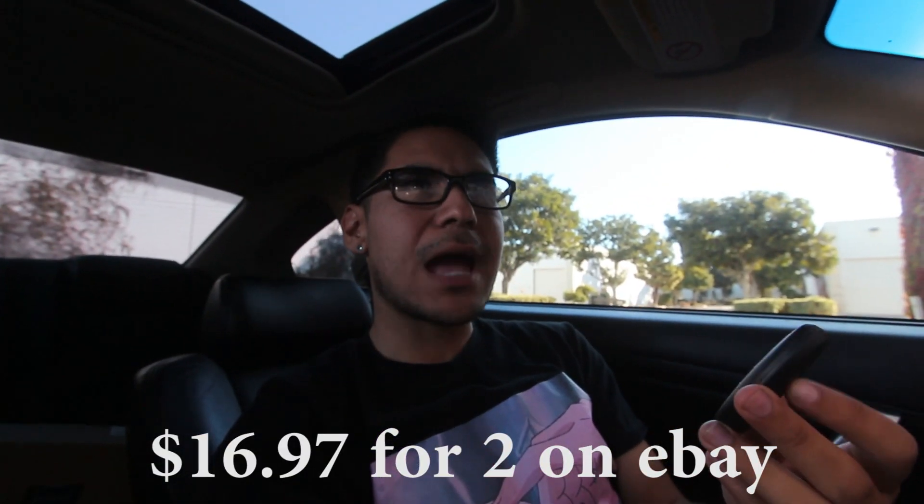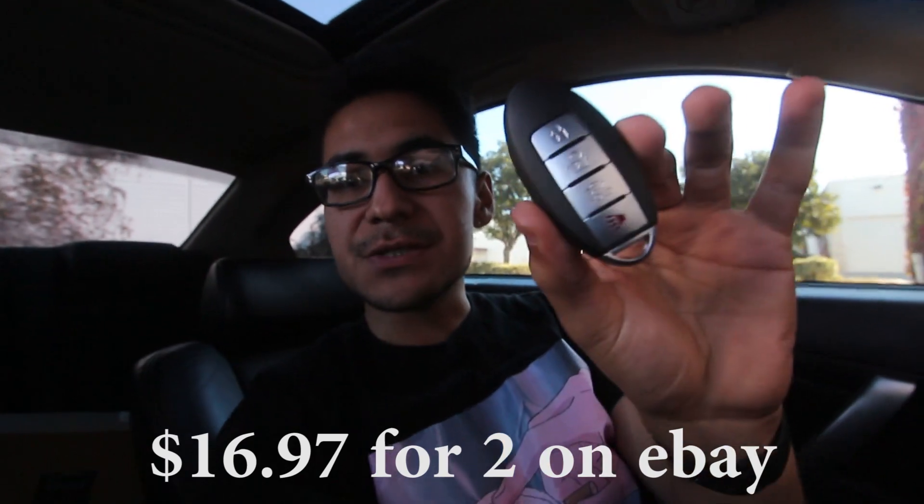So what I found on eBay or Amazon is one of these. This one, as you can see, doesn't have the branding — I believe they can't sell it with the branding. So in today's video, I'm going to be showing you guys how to program this key fob on your G35, whether it's that you lost it, got it damaged, or whether you just want another one.